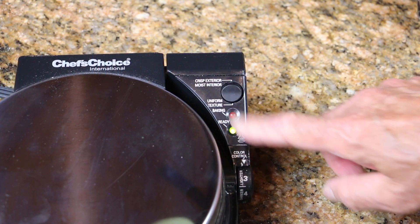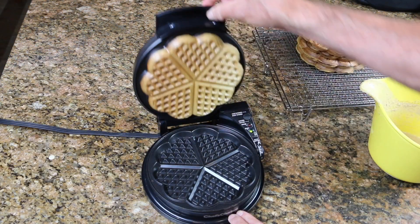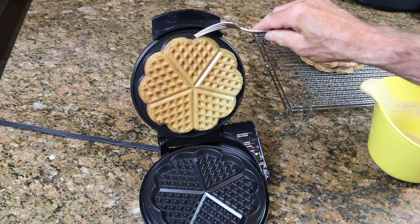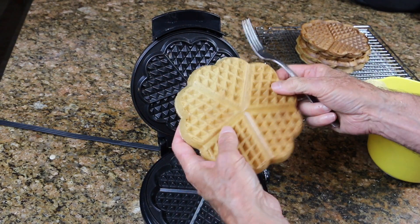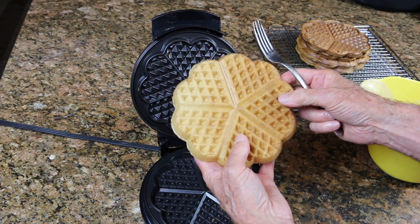Here's a handy tip: waffles freeze really well. When everyone is done and you've got leftover batter, turn the setting on your waffle iron down and finish them off so they're a bit on the underdone side. Whenever you like, take them out of the freezer, straight into the toaster, and finish them off without them being overdone. On these models you can just flick this switch for a less crispy waffle.